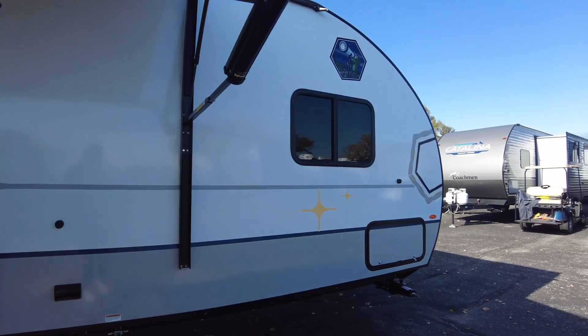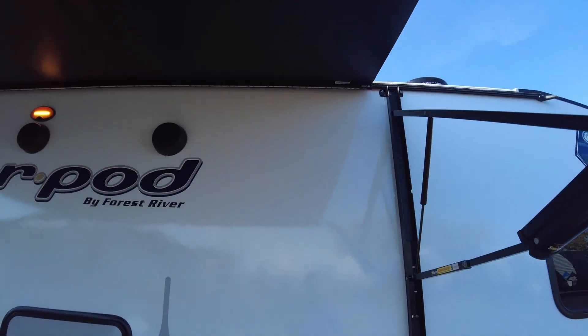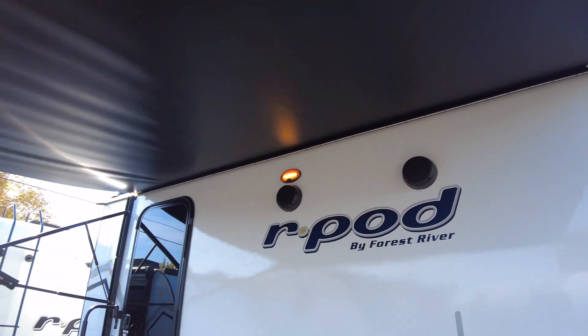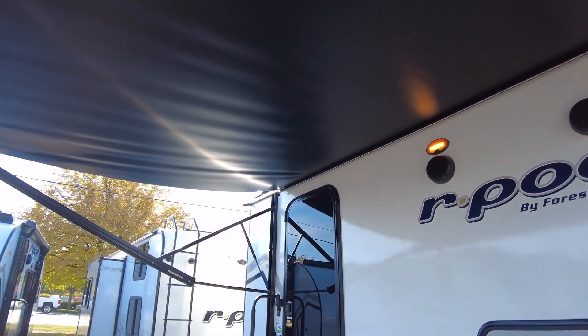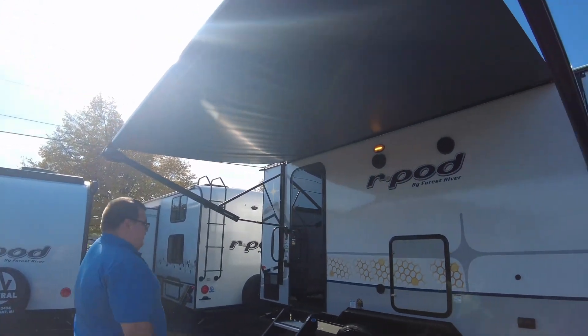Standing underneath the awning, it is a good length. Obviously the R-Pod is known for its round shape, but this is one of the larger awnings they offer. It is solid black on the top and the bottom, with LED lights underneath the awning as well.